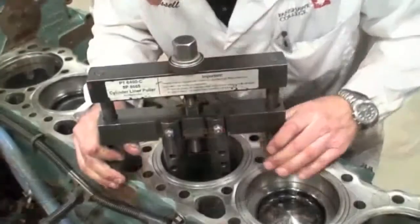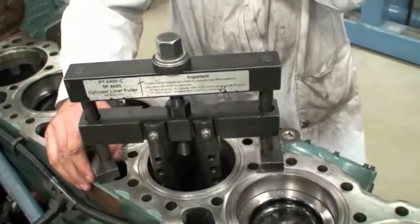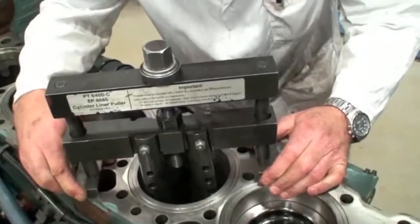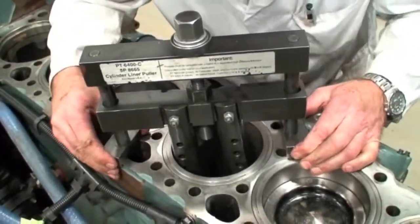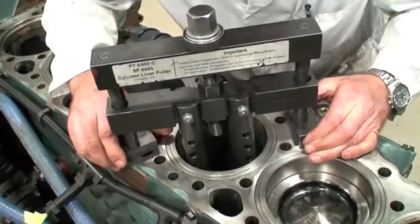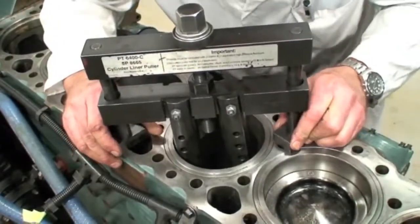In some engine designs, you can pull the piston cooling jets out to prevent them from being damaged. Now I'm going to adjust the pads on this so that I'm not going to fall into one of the holes and that I'm over the deck surface as much as possible. And I want to turn it so that I'm not going to run into the piston cooler.